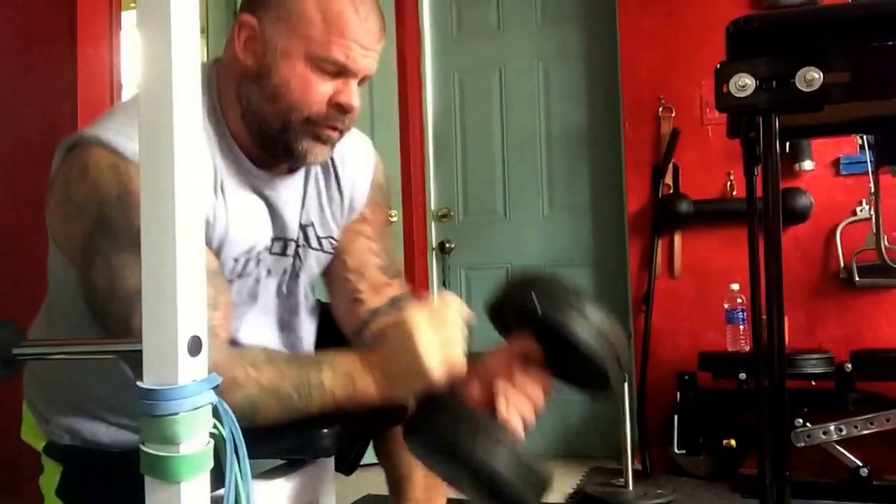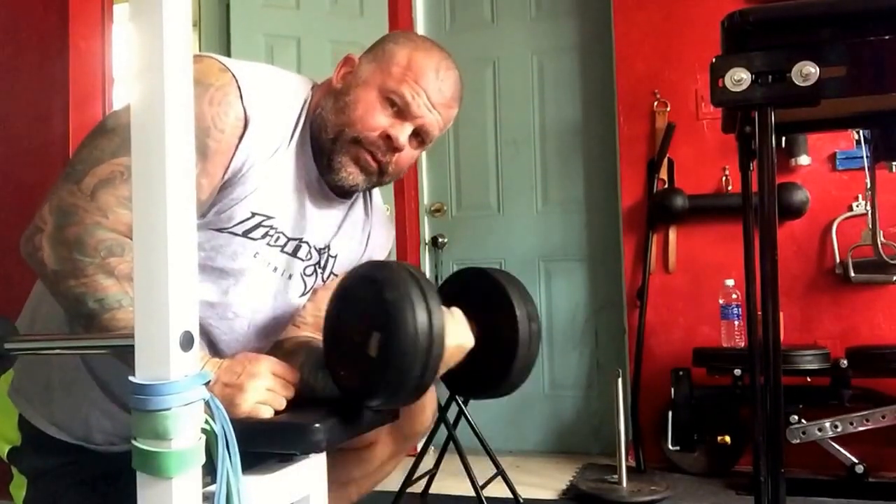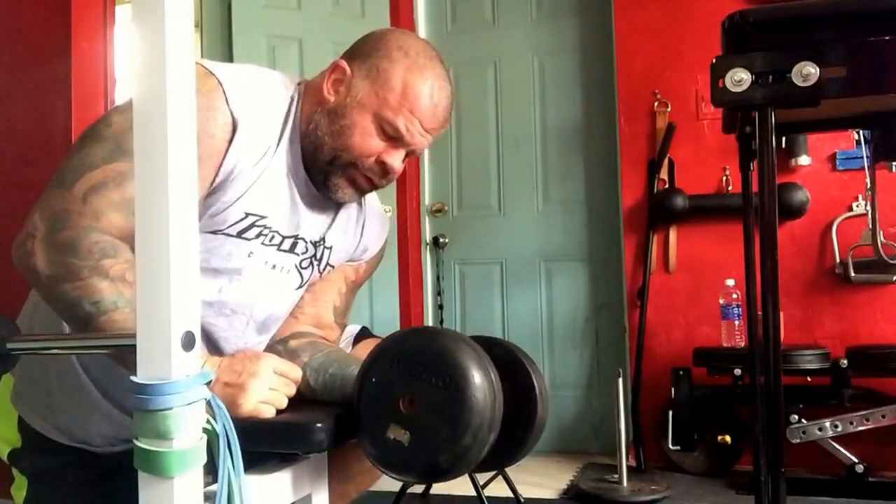Rotate it. Back to this wrist. Elbow in. Curl up. Down. Up. Nice and controlled motion.